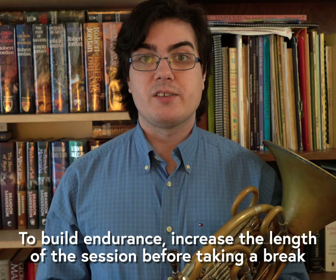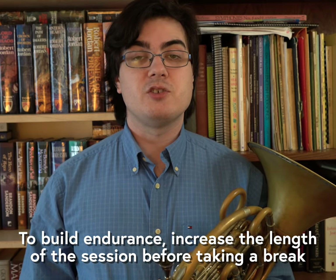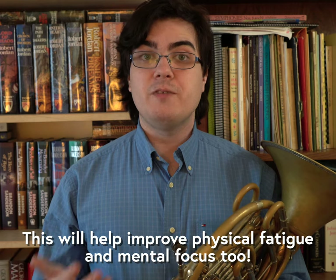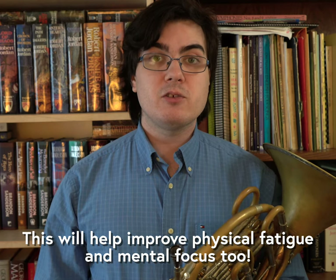But if I specifically want to build endurance, I might expand that 20-minute session to about 40 minutes without taking a longer break. This not only helps me build physical endurance, but will improve my mental focus as well.